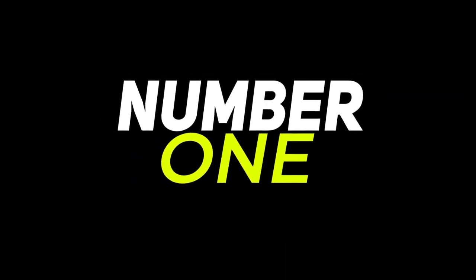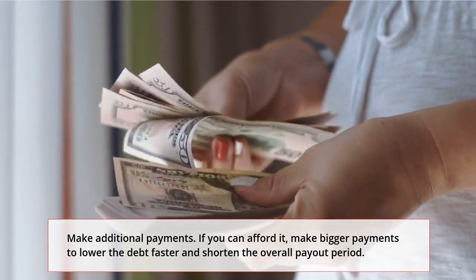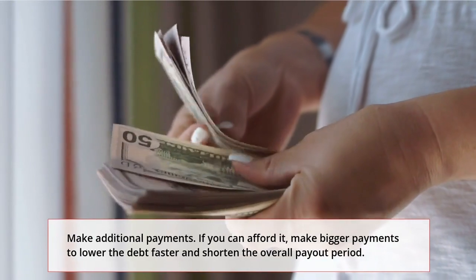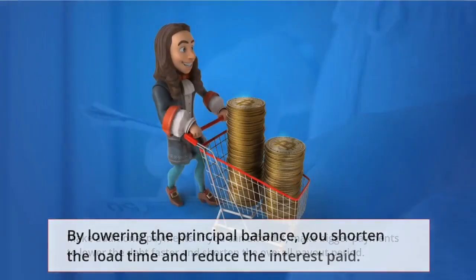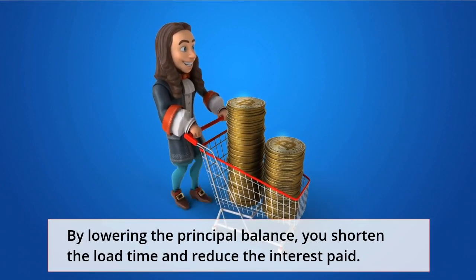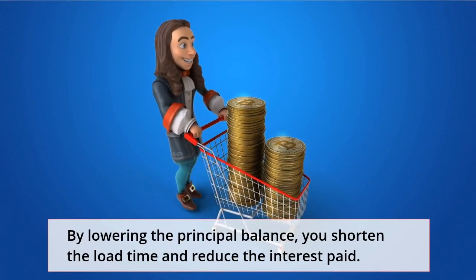Number 1: Make additional payments. If you can afford it, make bigger payments to lower the debt faster and shorten the overall payout period. By lowering the principal balance, you shorten the loan time and reduce the interest paid.